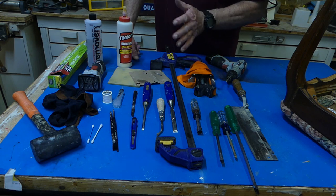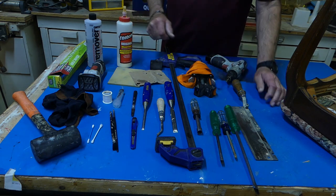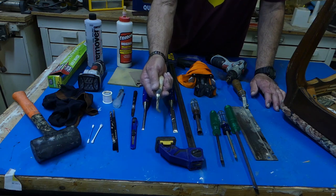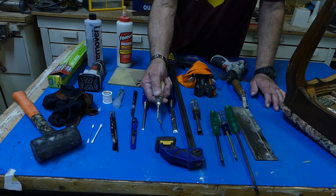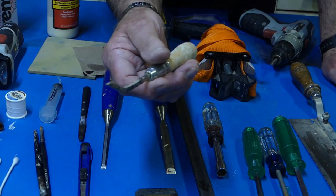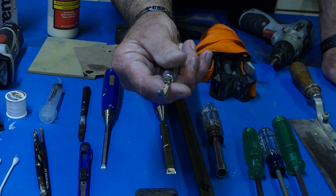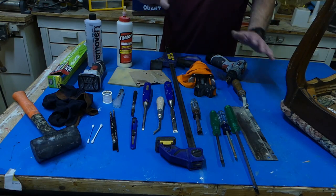There are a couple here that you may question, especially this one. This is a chisel of some kind. I bought this so long ago I can't remember what it was for, but it's great for working inside those tenon holes. So if you know, please comment and let me know. Anyway, let's move on with our project.